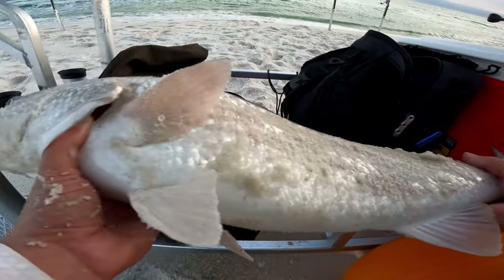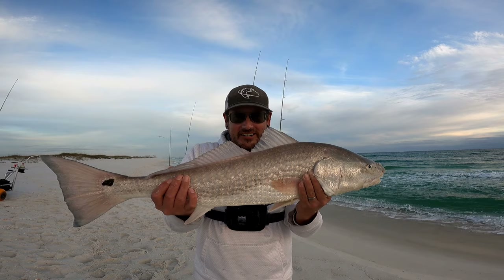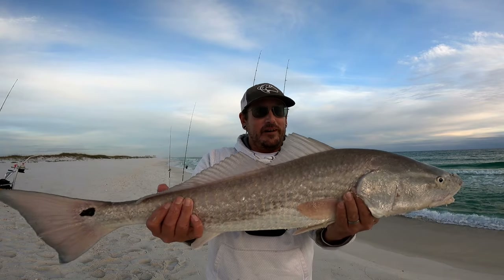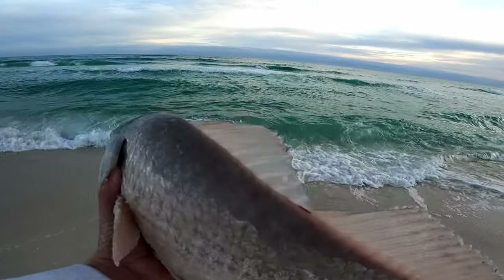He's over slot — it's gonna be past 28 inches. I don't really want to keep one redfish anyway. Turning out to be a good evening out here. I moved three times to get to this spot — sometimes that's just what it takes to find those fish. I'm gonna put this beautiful fish back.